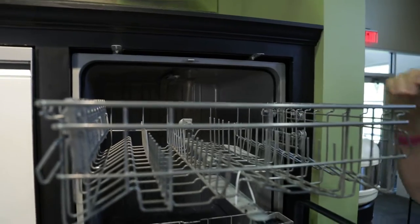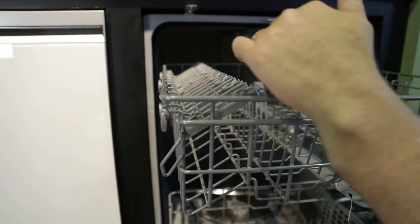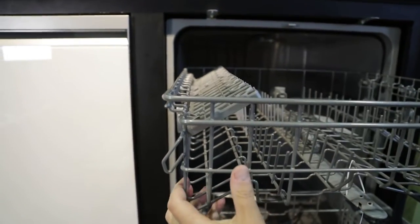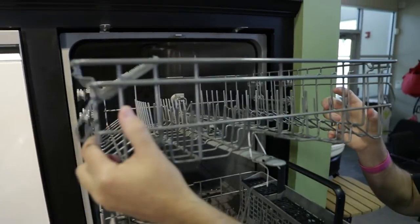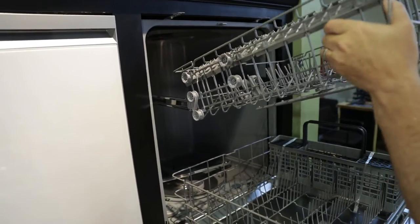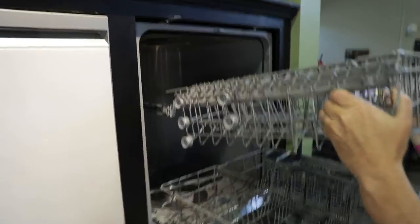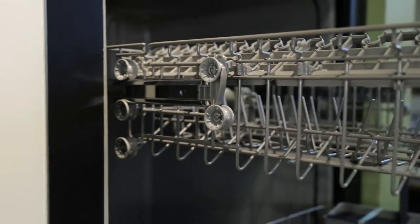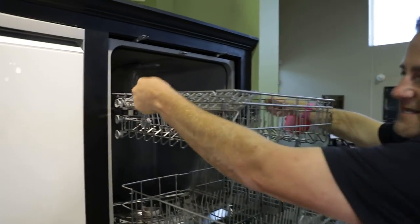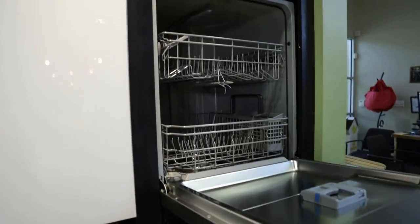The top rack is great for wine glasses. What's unique about this, though, is that to adjust it, you have to remove the rack. You lift up on the left and right side without any dishes in, because it'll be very heavy, then go ahead and adjust it down. You've got an adjustment position here or here. It's a little different than the Beko or Whirlpool, which had tabs to adjust up or down, but this unit does offer adjustability as well.